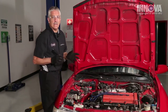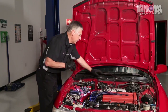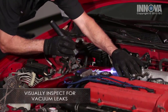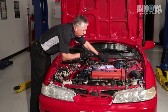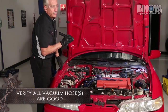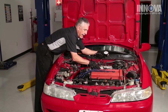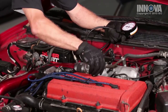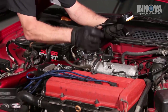With our check engine light on and a lean code displayed and a high idle, we suspect we have a vacuum leak. First thing to do is a good visual inspection of all the vacuum lines. That one looks good. I don't see anything off or missing or broken. It looks like the simplest place to access a vacuum port is here at the PCV system. Its hose looks okay and the grommet looks okay. That looks all right.